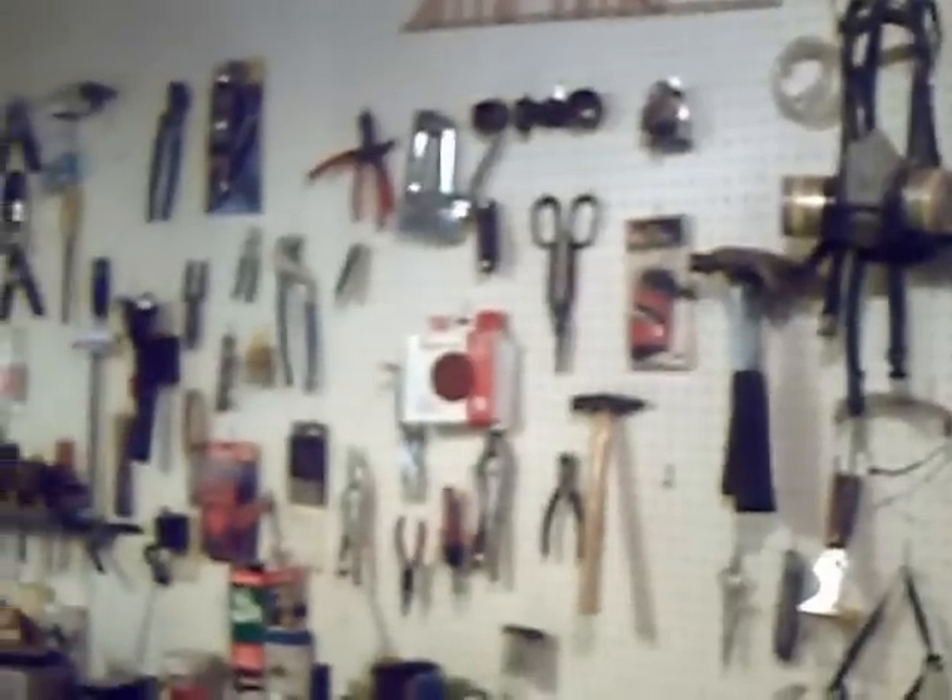Man, look at his garage. This is my workshop. My garage is coming. This is awesome. Tools. Man, you must have about $25,000 worth of tools right here.